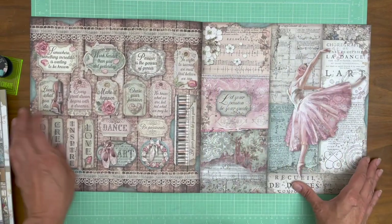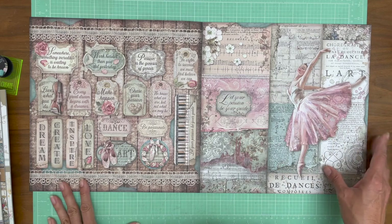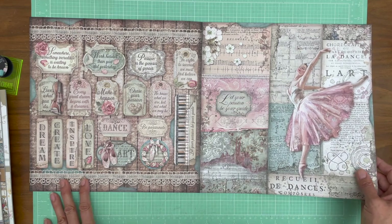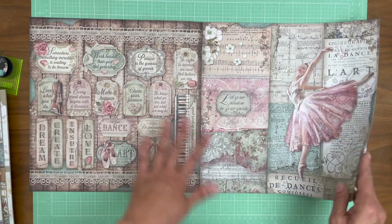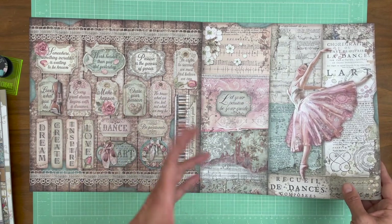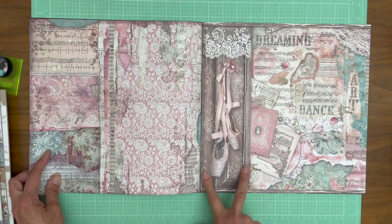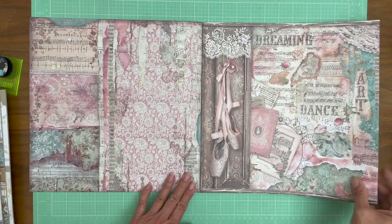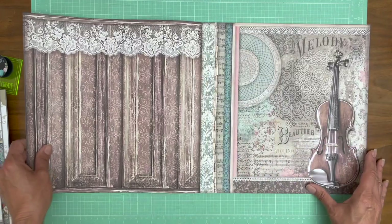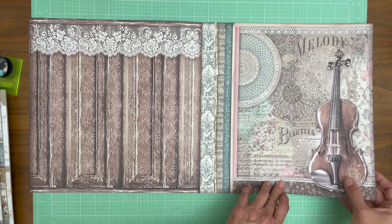Oh my goodness, it's so feminine. She's gorgeous. And I like all the cut-aparts — I always do a cut-apart page with things that make it so easy to embellish. I love it. I could see that being a spine. That reminds me of the music collection. That's pretty.